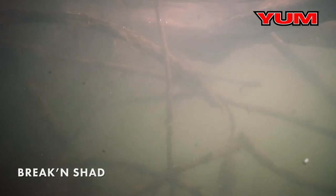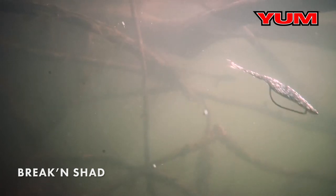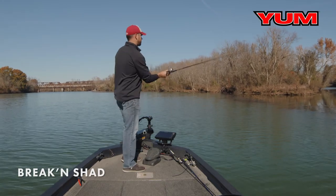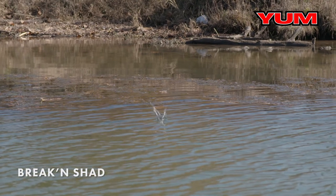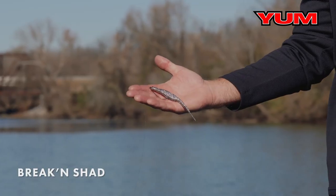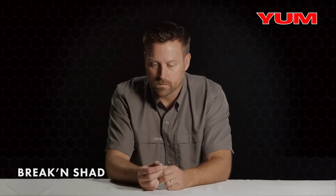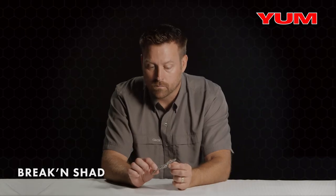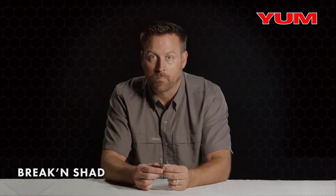Really love fishing this bait around grass — submerged milfoil or hydrilla right on the edge, just like we have in this situation here. Cast it out there, twitch it, let it fall through that grass line right on the edge. It just mimics a dying shad perfectly. The tail is also split, and that gives a realistic look, so you're going to get a realistic appearance with quick darting action with the Yum Braking Shad.